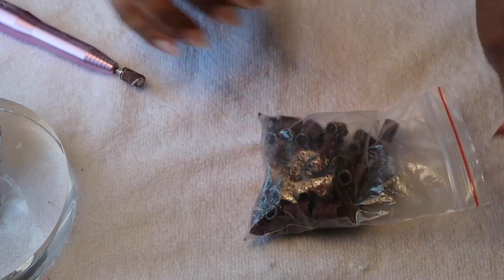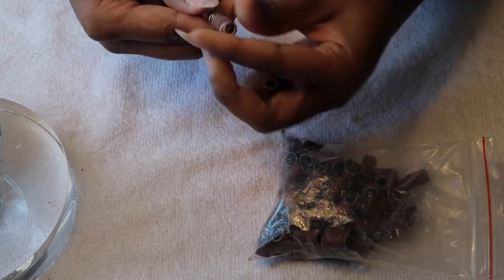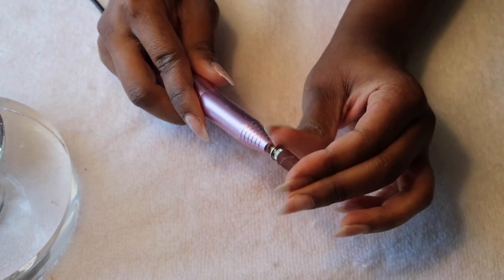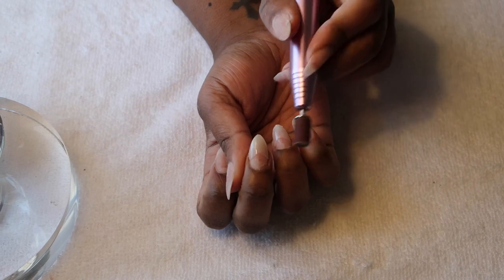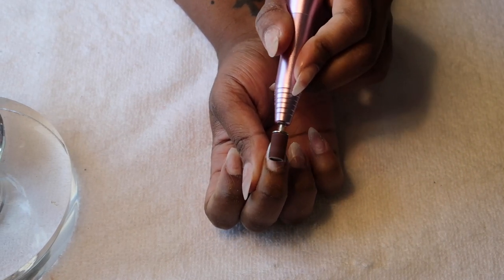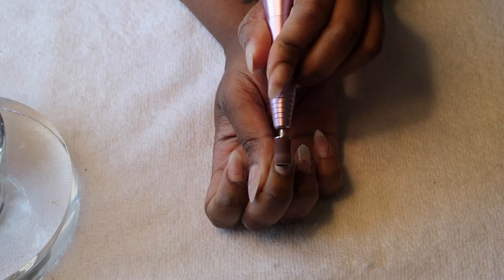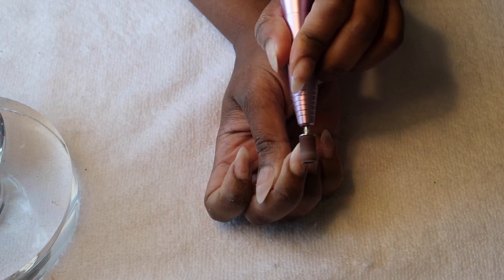Now that I've got my shape done, I'm going to replace the tip of my drill again so I have a nice smooth file, and I'll drill down the fake nails I had to replace so they blend in seamlessly with my real nail. If you just leave it and paint over it, you'll have a hump in your nail and it won't look natural. So I go in and drill down the fake nail and blend it in with my real nail.